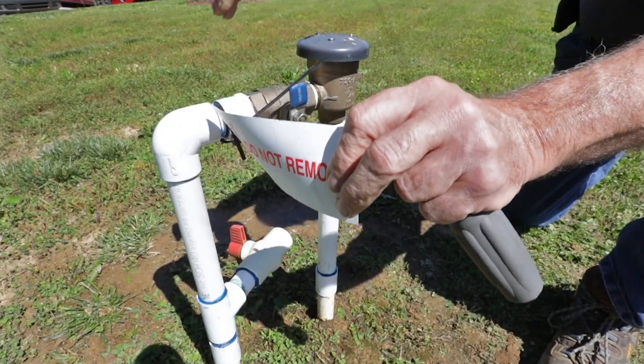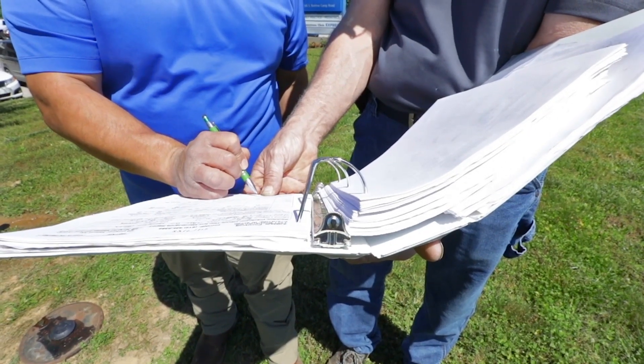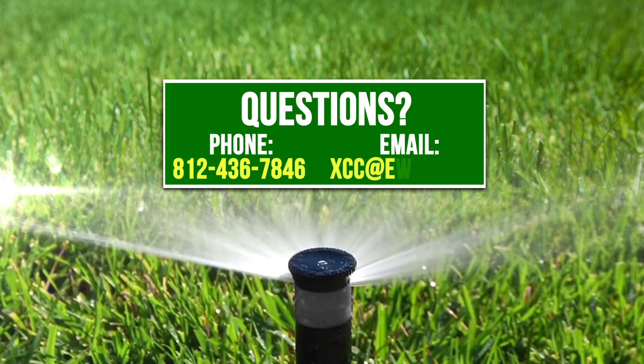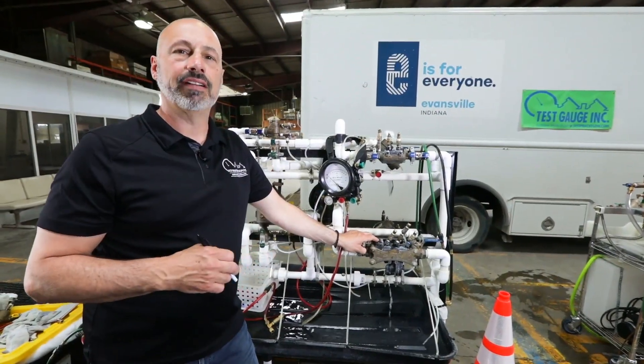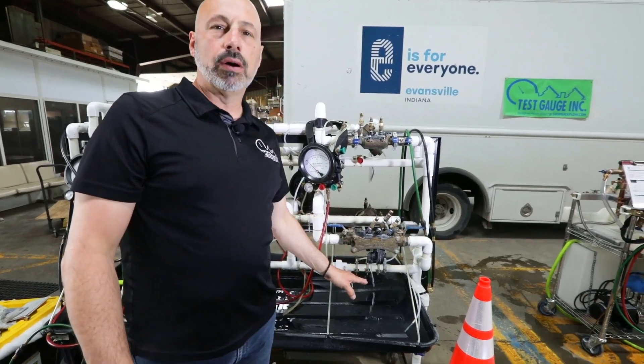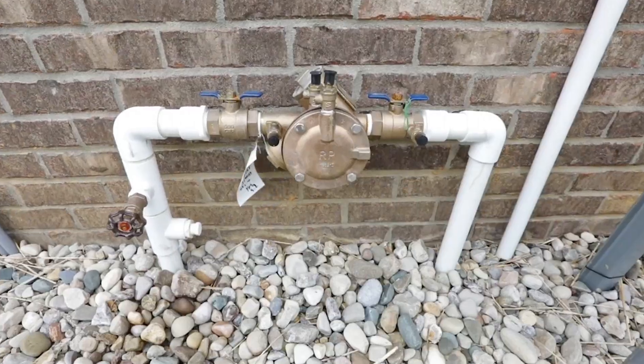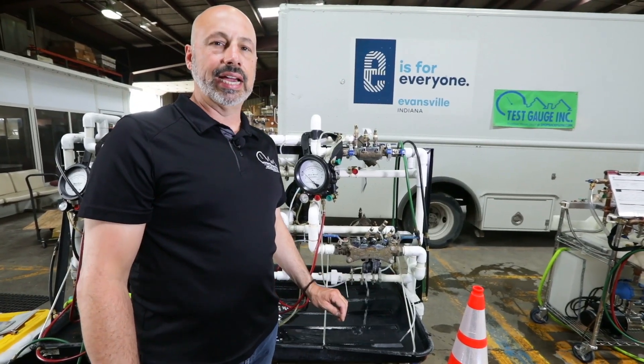A certified backflow tester is the expert you need to call. They can be found at the state's list of backflow testers, or you can call your local water utility and they can help you find one. What we have here is a backflow device that is no longer protecting your system adequately. You may notice in your house or outside of your house there is a backflow device that has water leaking out of it.